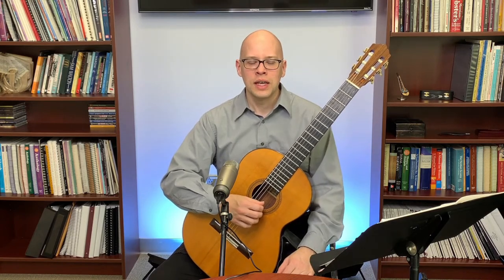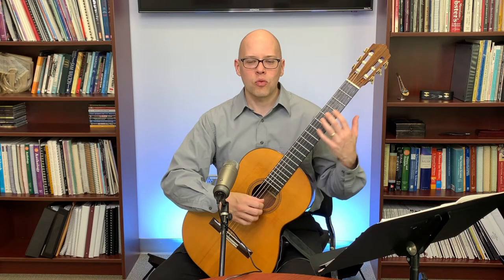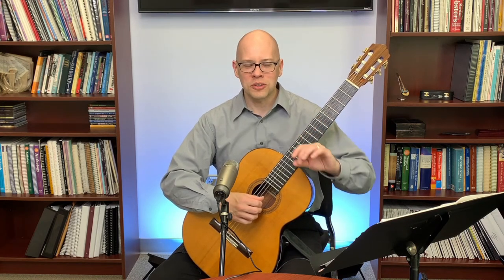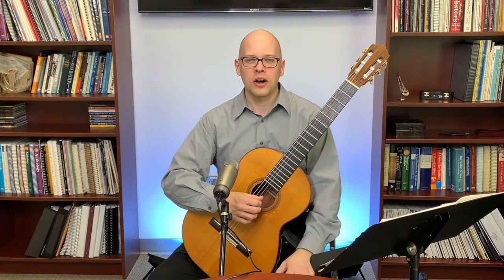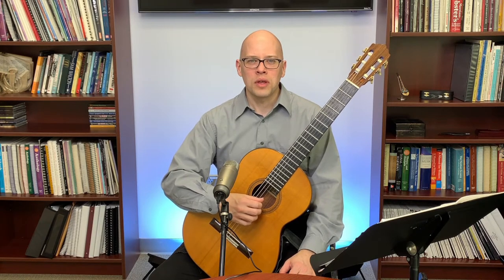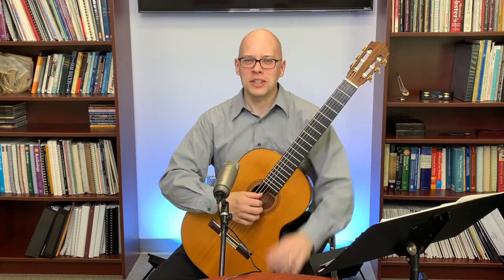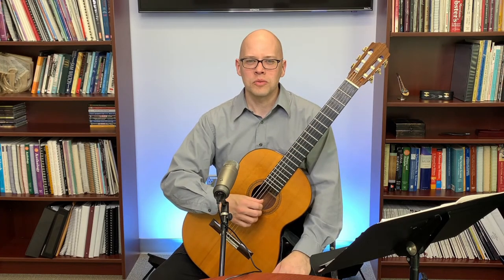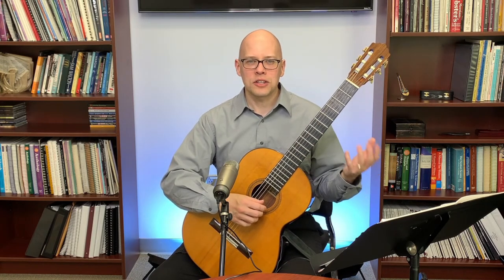If you find an existing arrangement you really like, that's the place to start. If arranging yourself, it's about making it work on guitar — sometimes we try to play absolutely every note from the original keyboard version, but that's just not feasible on guitar. I remember Roland Deans, who I admired a lot as an arranger.